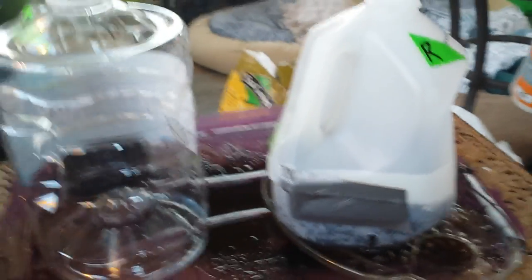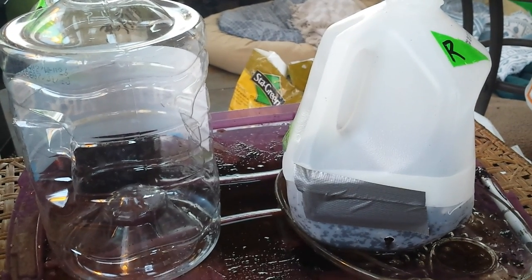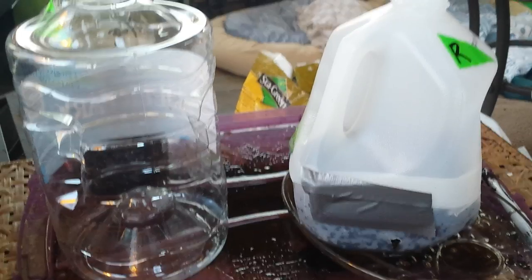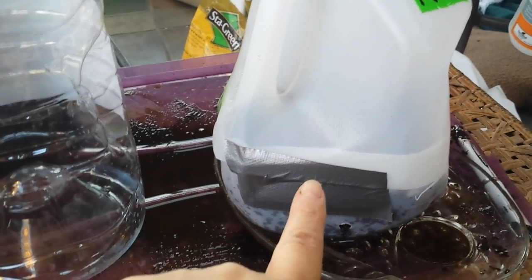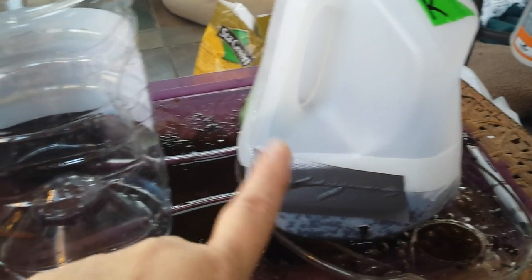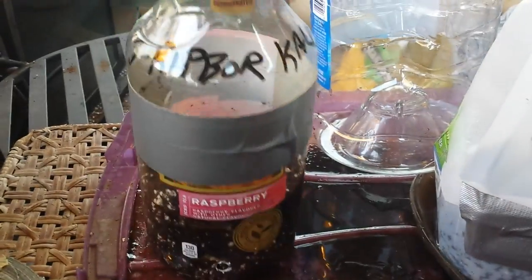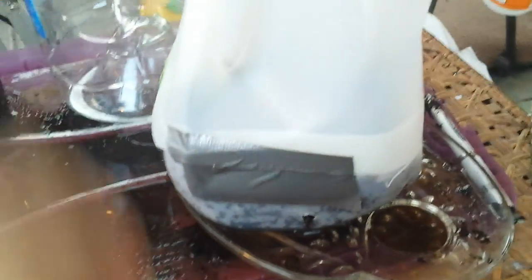The beauty of this technique, and of course anything in life, is we all have such different preferences. What works for one person doesn't work for another, but all of them work beautifully. So I'm going to try a few more this way to save on tape and see if I like this method — some containers might work better than others. But I know I'm probably going to continue to use my traditional way, which is just to cut them, leave a hinge, and then tape all the way around for that solid greenhouse effect. But I may surprise myself and fall in love with this method as well.